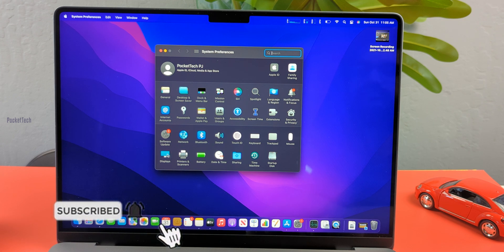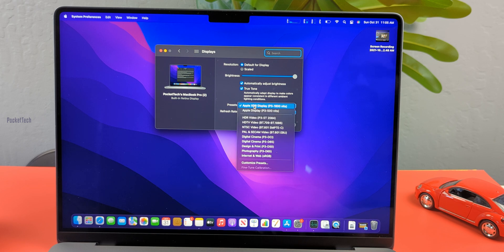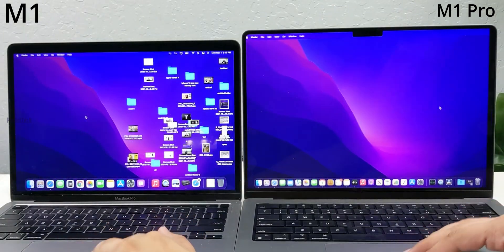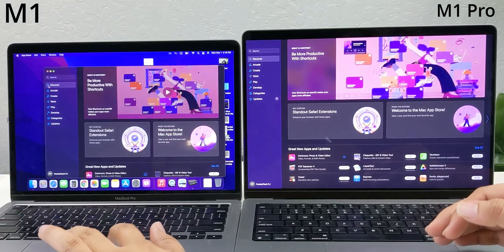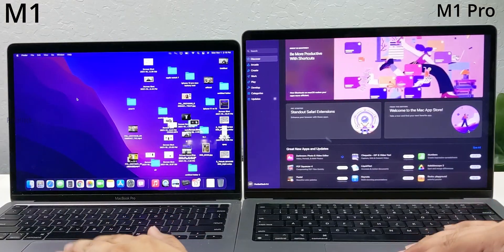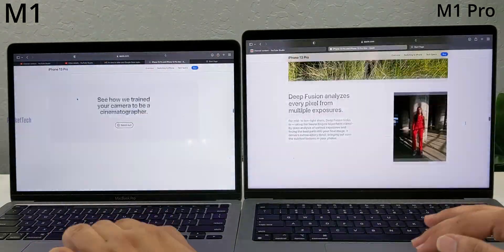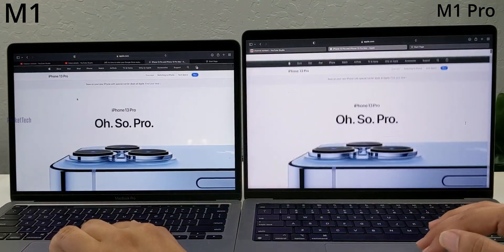The M1 Pro 14-inch screen size of 14.2 inches is achieved by reducing the bezels and introducing a notch at the top, which houses a 1080p FaceTime camera. When using a full-screen application, the notch blends in with the surrounding black bars. The M1 13-inch has a 720p camera. So in camera quality, the M1 Pro is the better choice with its 1080p camera.